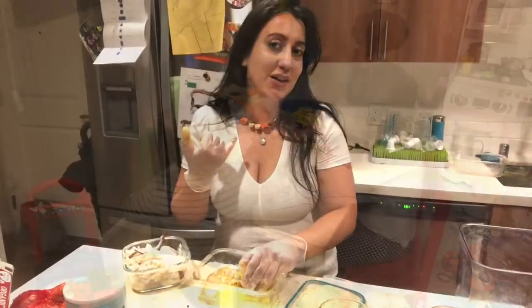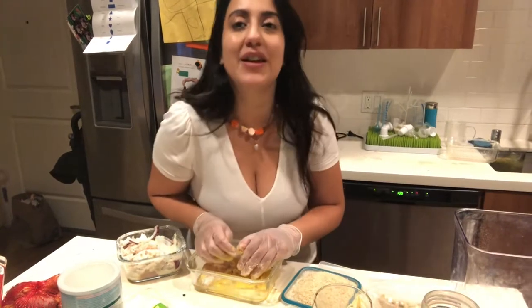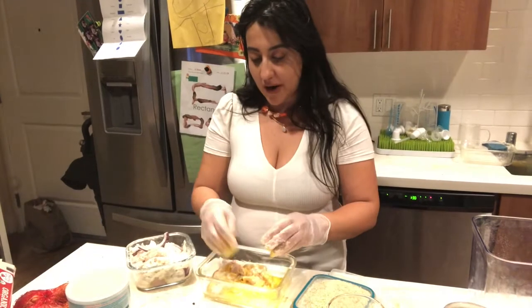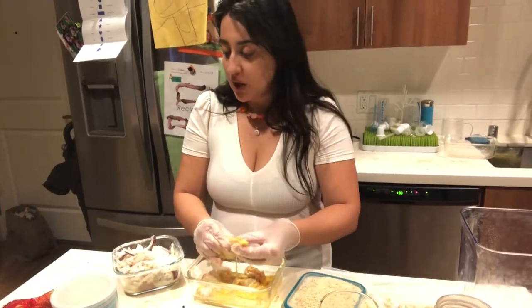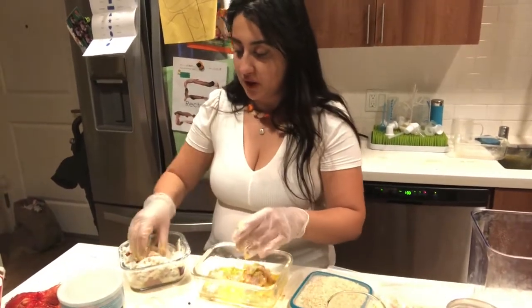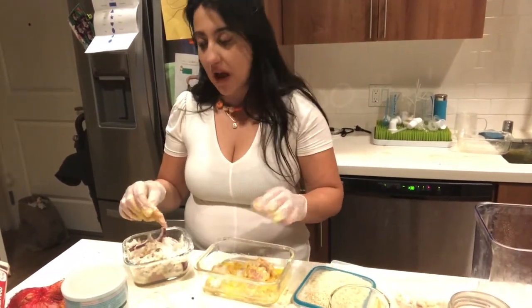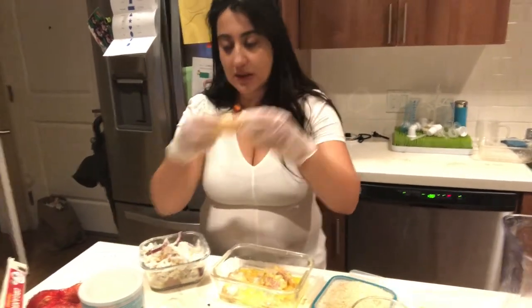I'm wearing my son's project that he made for me — for Thanksgiving they made a Thanksgiving-themed necklace in his class and I love it, it's so cute. I am making chicken nuggets, but very healthy. I have chicken breast that I washed, took the fat out, and I'm cutting them small, sort of the same size as your traditional chicken nuggets.